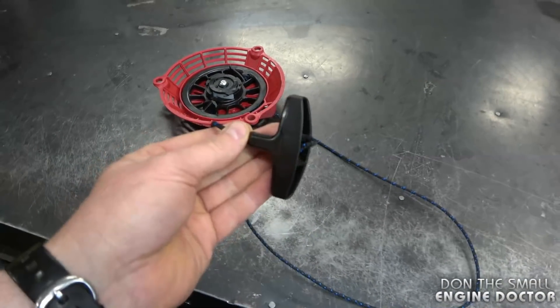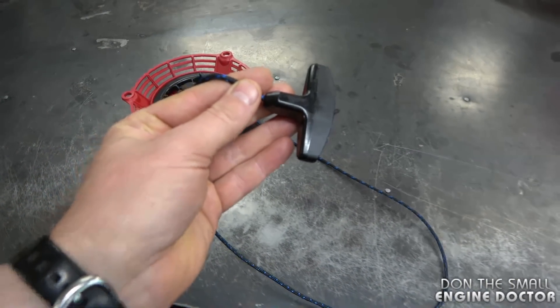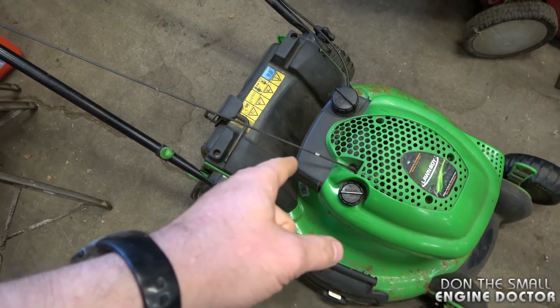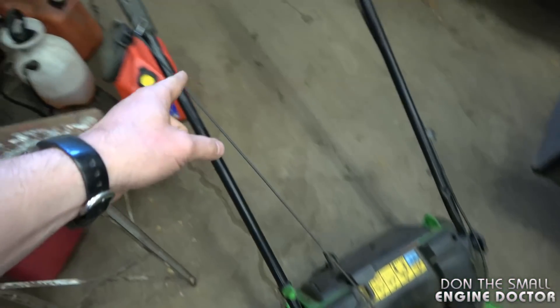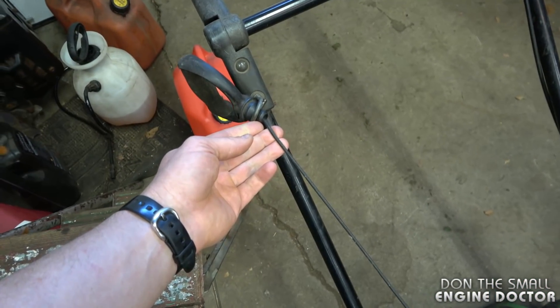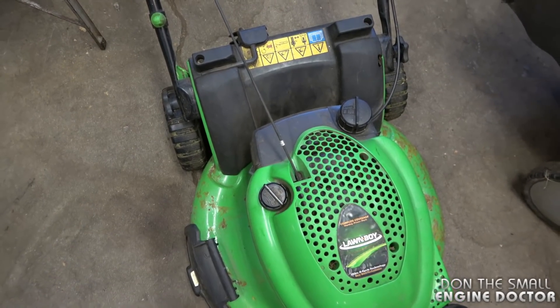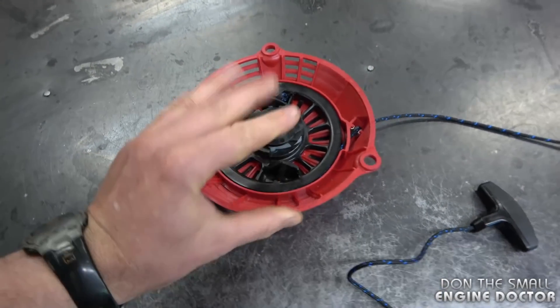Oftentimes people will replace the cord and get one that's too big or too long. Keep in mind that when you fix a recoil on a lawn mower, you don't want the handle to go right back to the recoil, because the cord pulls out and the handle attaches to the body of the mower. You have quite a few feet of rope just to reach the top of the handle, so you don't always want the cord to retract right back to the edge of the recoil.